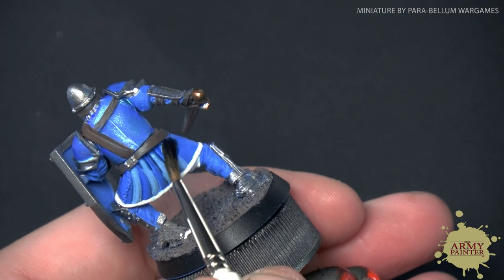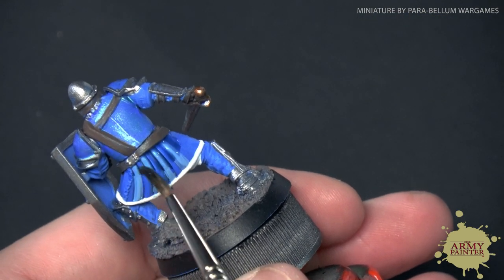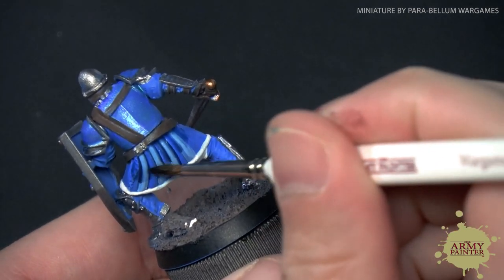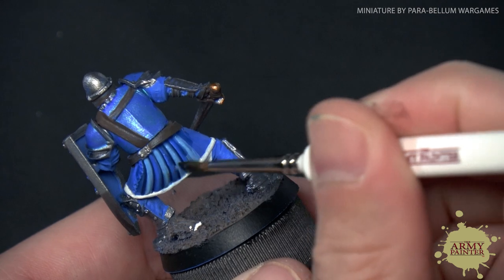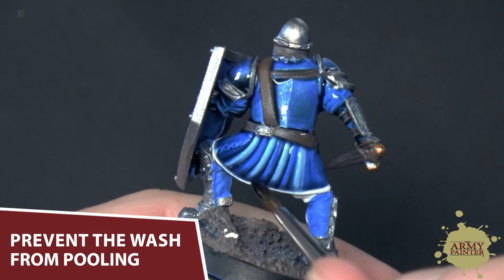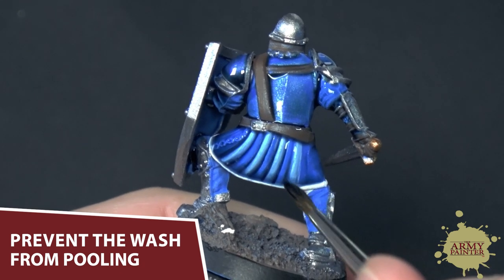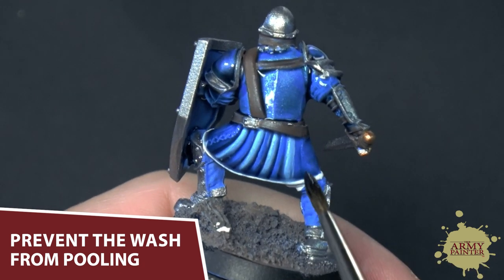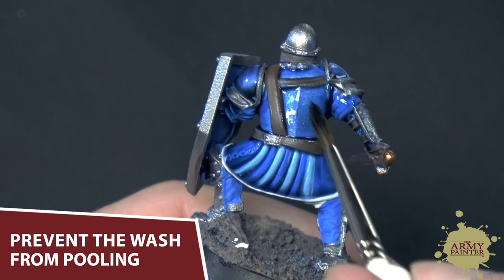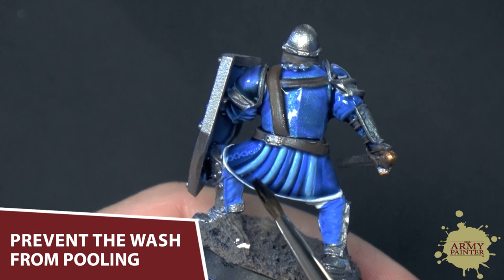We're using Quickshade Blue Tone over the blue armor and robes on this Men at Arms model from Parabellum Games. If you notice the wash is beginning to pull too much — you do want it to wash into the recesses — but if it's pulling too much in certain areas, just go ahead and take your brush and begin wicking it away, moving it about the model.